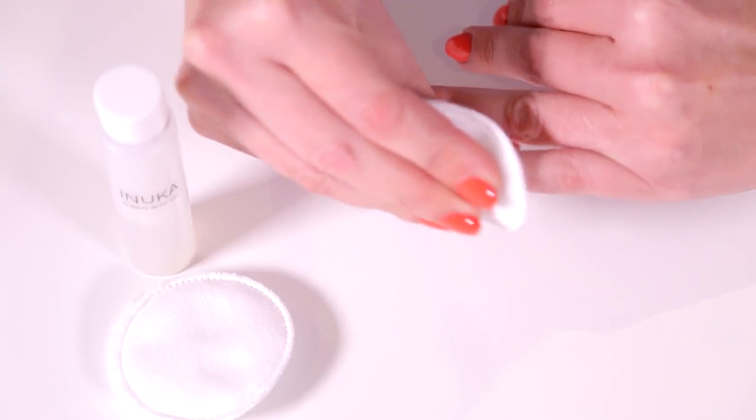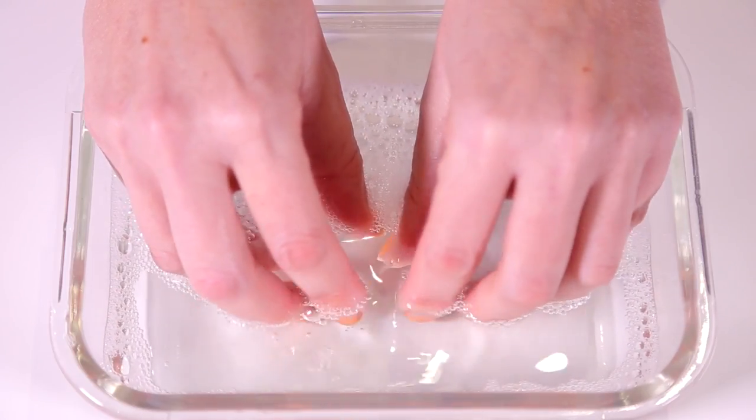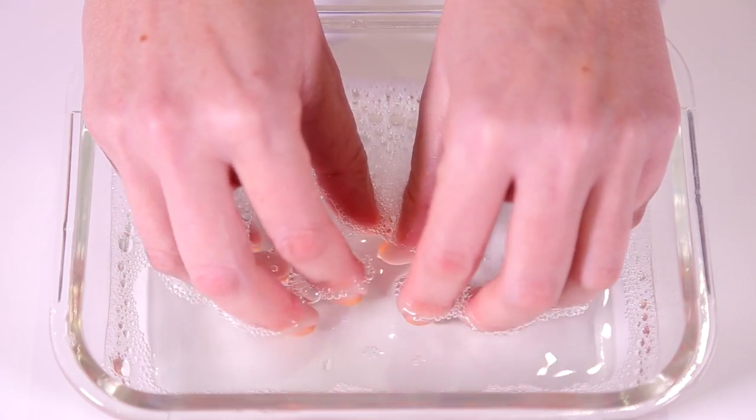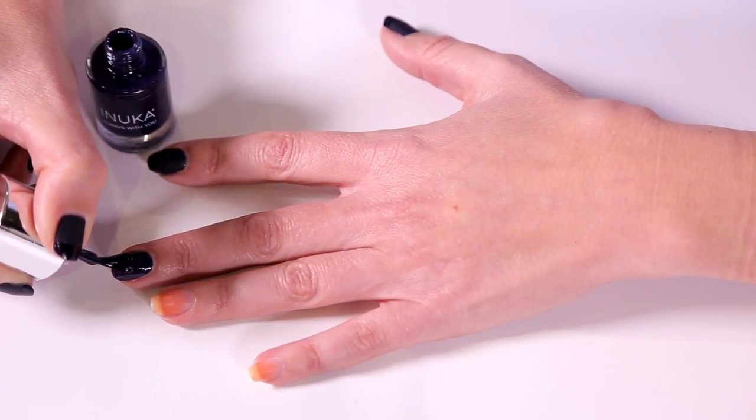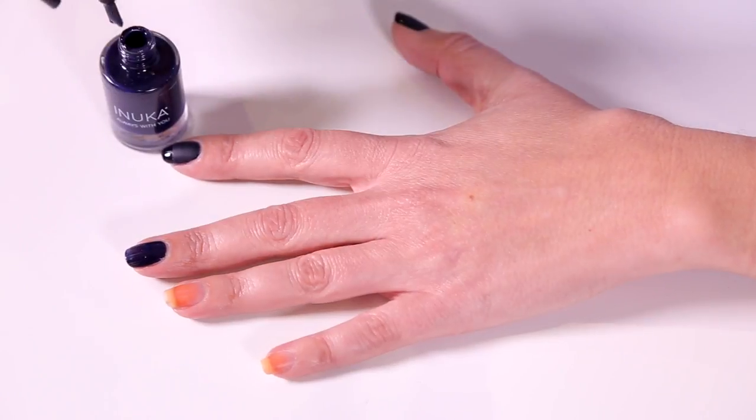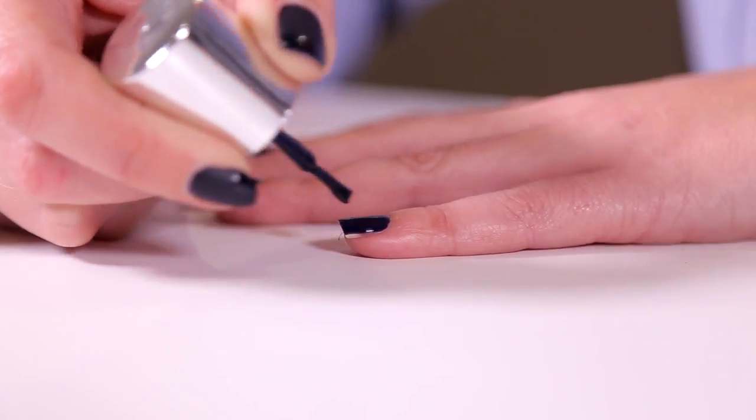Clean nails with nail polish remover. Soak your hands in warm soapy water to remove any excess oils. Apply Inuka color stain nail polish — we chose number 13. Allow to dry for 2 minutes before applying your second coat.